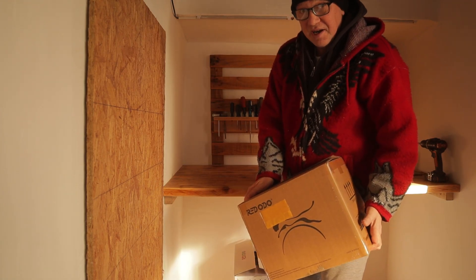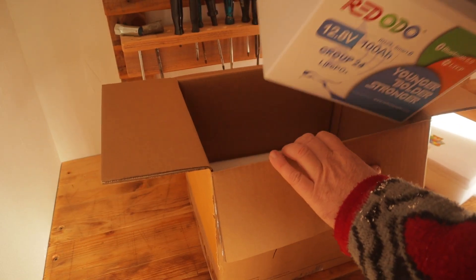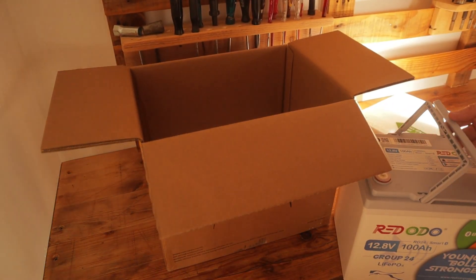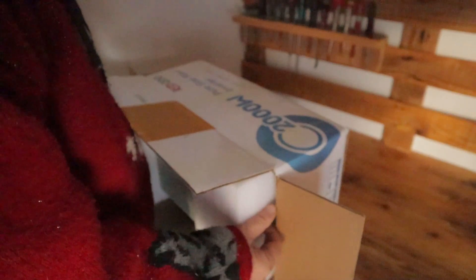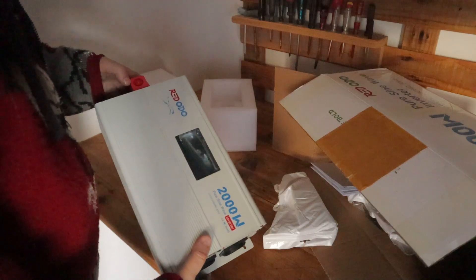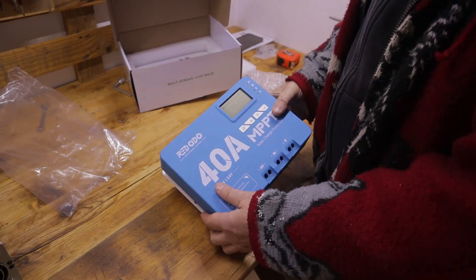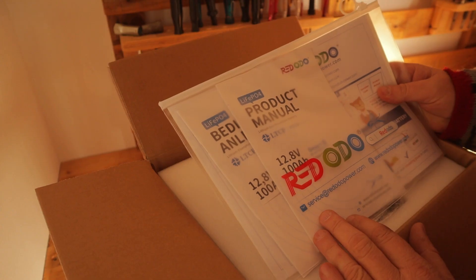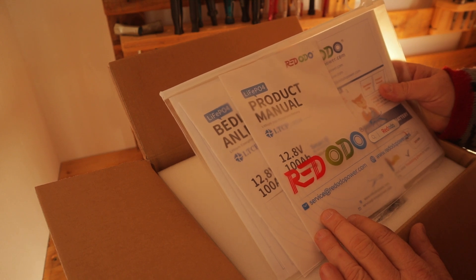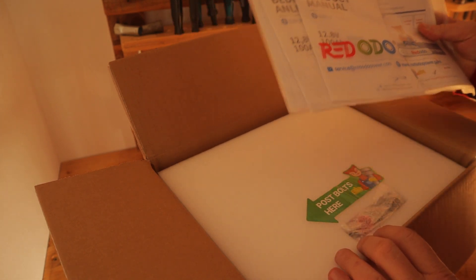We have here something very, very nice. What we have here — very nice. That's the manual, we will check out this later.